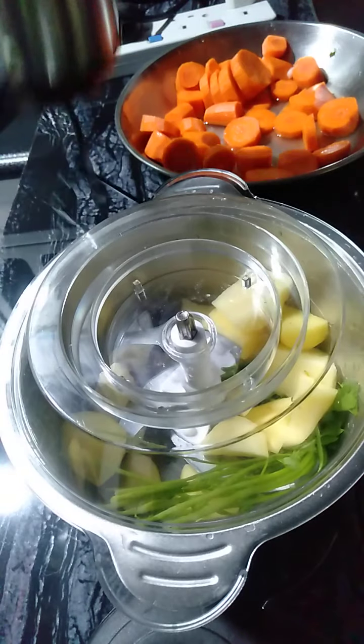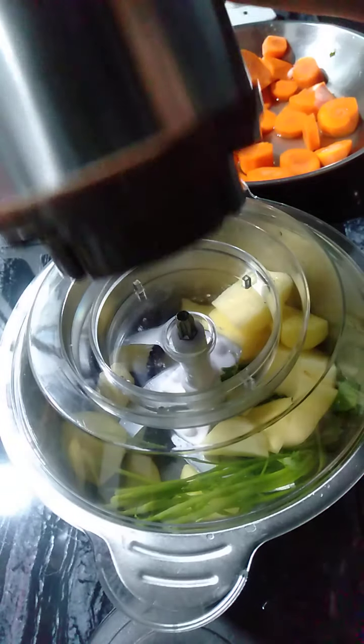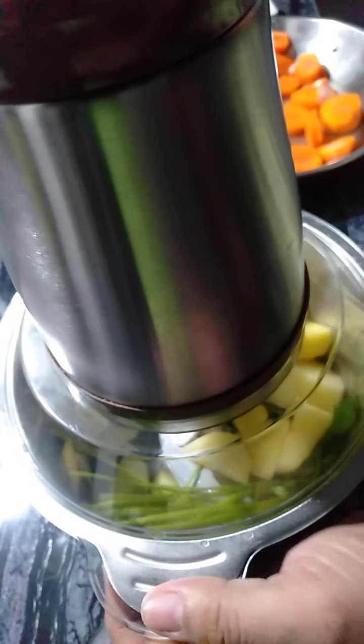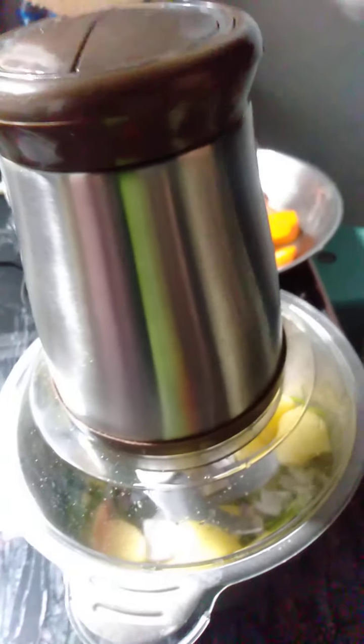Let's close our food processor, then make sure that the circle is put together and locked. Okay, then after you put everything in, you have to press this one.